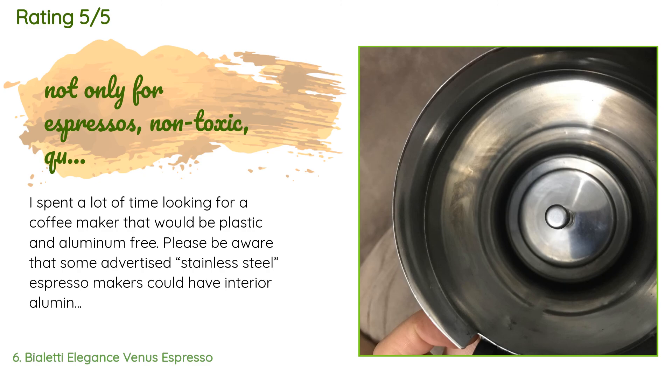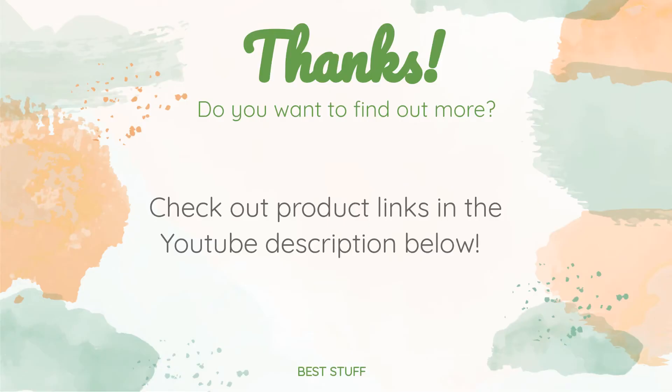Thanks for watching and hope you liked it. As always, all the links about the products will be in the description below, so if you want to find the best prices and more information, be sure to check them out.